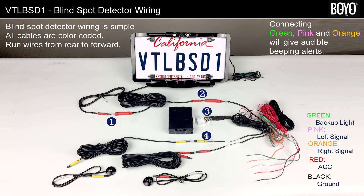Step 4: Connect the yellow connector from the BSD harness to the yellow LED cable. Step 5: Connect the yellow LED cable to the yellow LED. Step 6: Connect the red connector from the BSD harness to the red LED cable. Step 7: Connect the red LED cable to the red LED. Step 8: Connect the black wire to ground and connect the red wire to ACC. The wiring is complete.